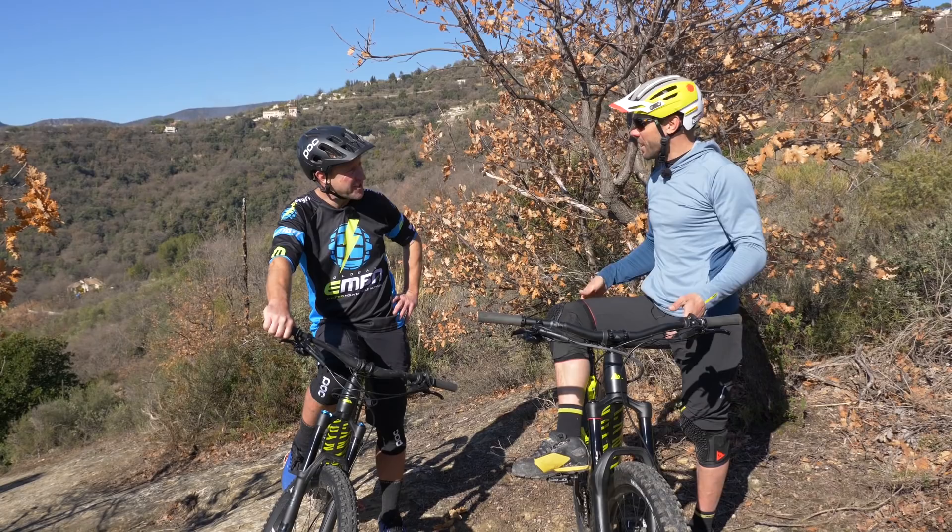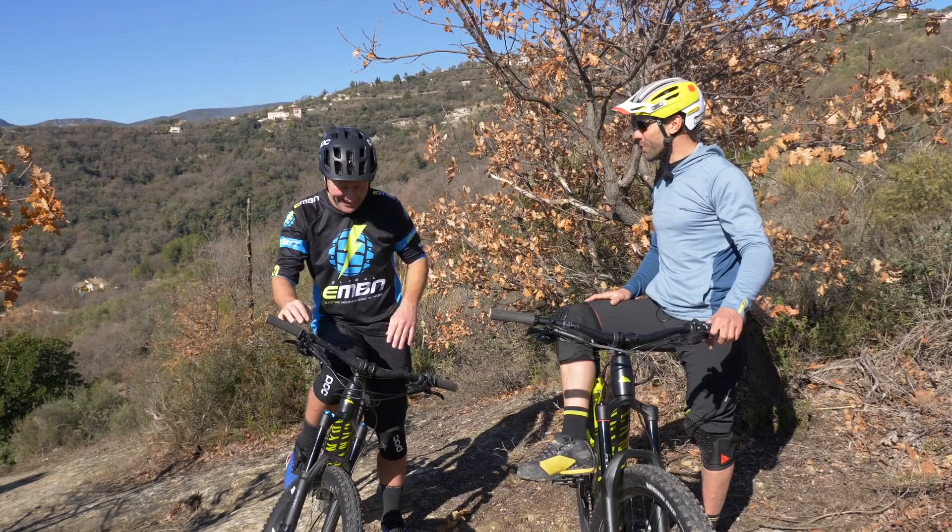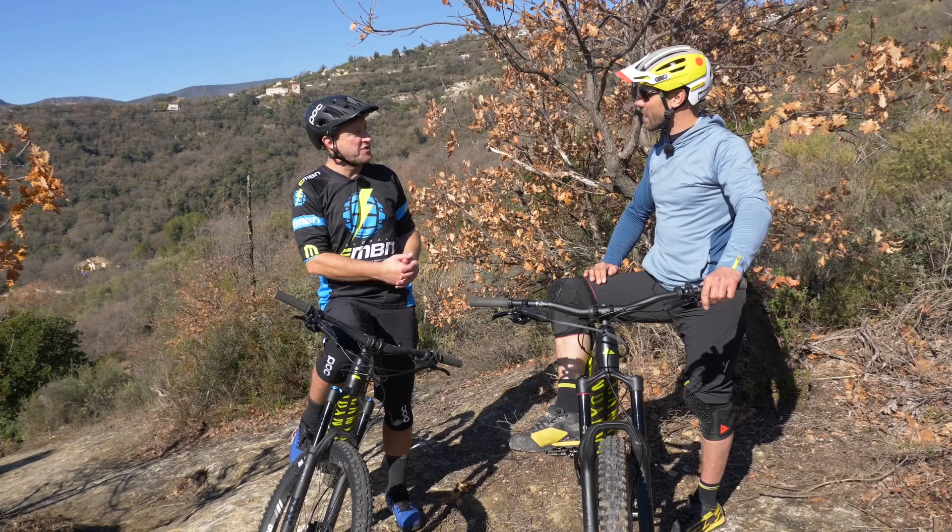The message there is to try and vary the kind of riding you do. You can go for chilled rides with your family or friends who aren't so fit. But you need to mix it up — go for those flat-out one-and-a-half-hour sessions.